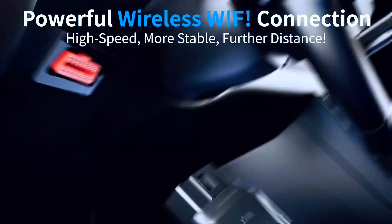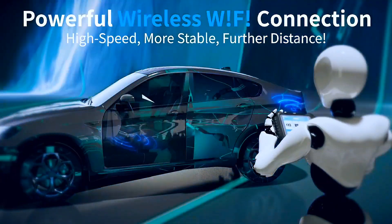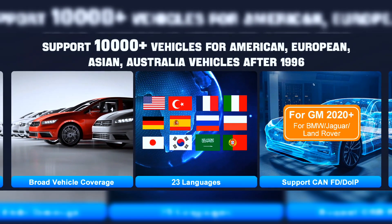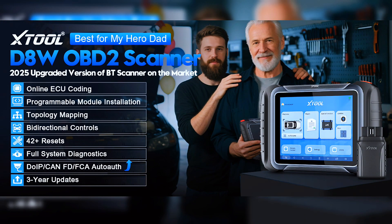The Stuhl D8W OBD2 scanner diagnostic tool works on 88-plus car brands, 140-plus models, and 10,000-plus global vehicles, including 12-volt sedans, light-duty trucks, SUVs, and minivans — with FCA Auto-Auth for Chrysler, Jeep, Dodge, and Fiat 2018 and newer.